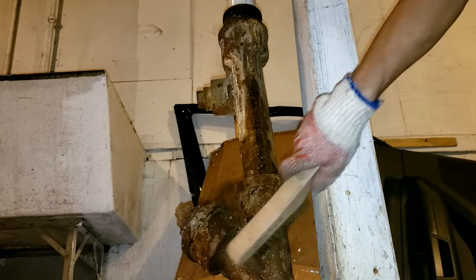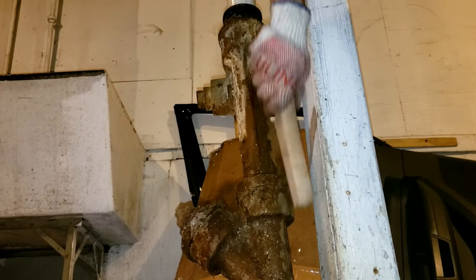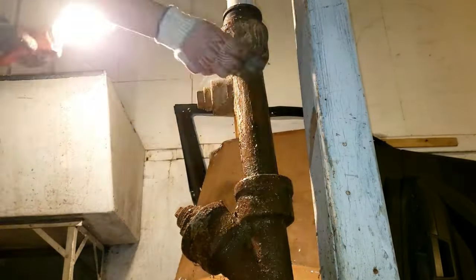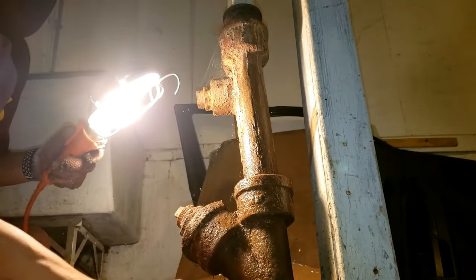Grab some gloves, wear a mask, and use a wire brush to scrub it. Get as much of the dust, dirt, or rust off as possible. You could also use some steel wool. I'm using some sandpaper to make this as smooth as possible.